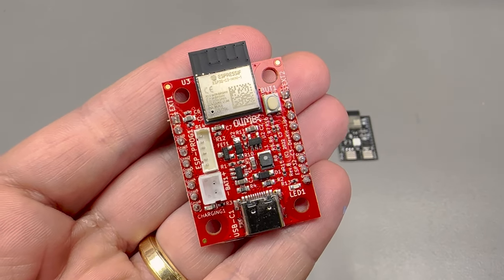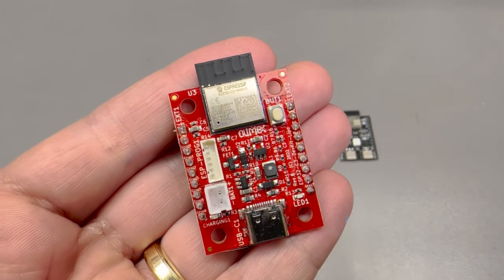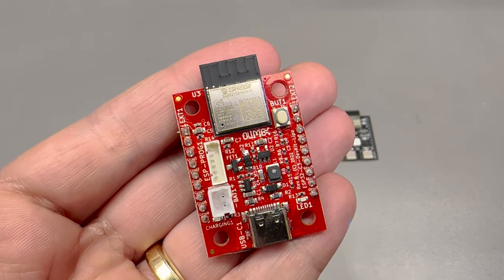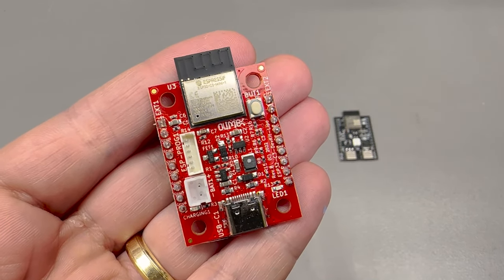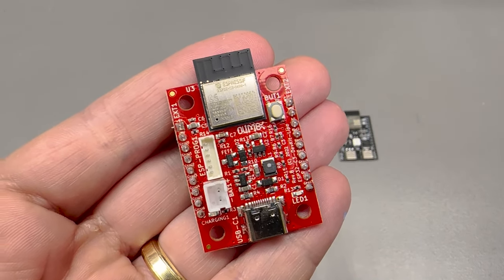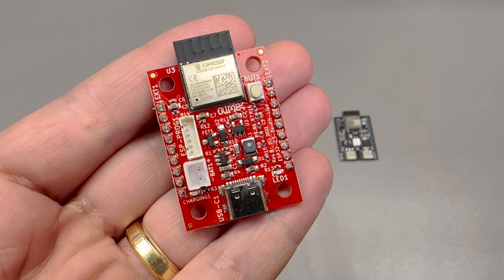If you're not familiar with the ESP32C3 module from Espressif, you might ask how it's different from the standard ESP32 modules. Physically it's a little smaller, and the short answer is that the CPU inside is based on a RISC-V architecture. It's got Bluetooth 5.0, but mostly for the average user these things are not visible — you just program it the same way you did before.